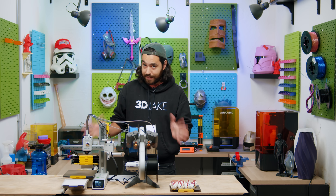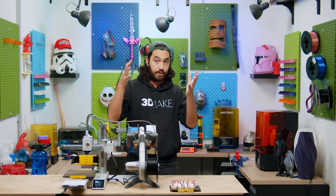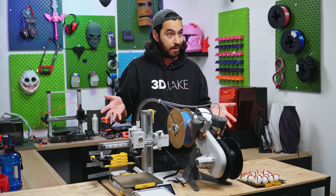Assembly is ridiculously easy. It literally took me about 30 minutes to put everything together, which also included a 10-minute self-test. Let's watch that.